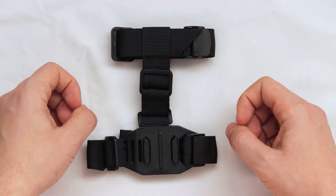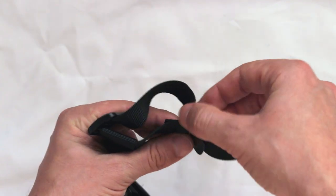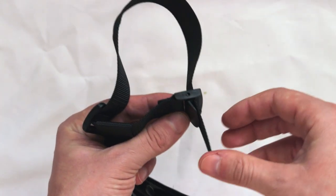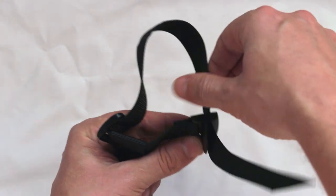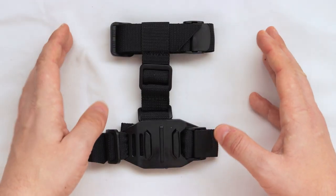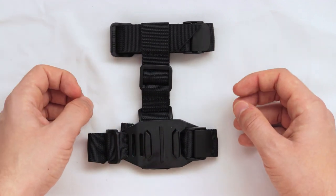These two straps are universal and you can adjust them to fit your ankle and foot. Once done, there are two plastic clutches to lock the strap and hold it in place.